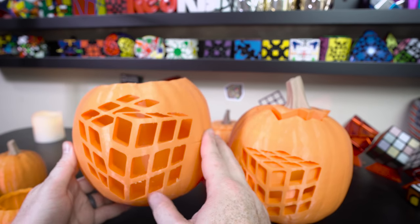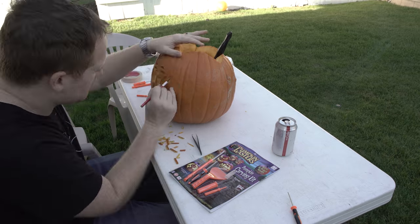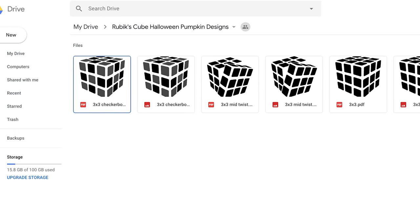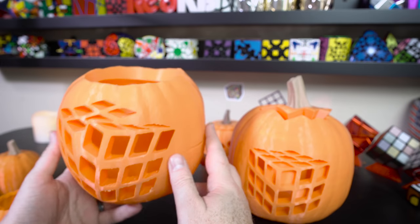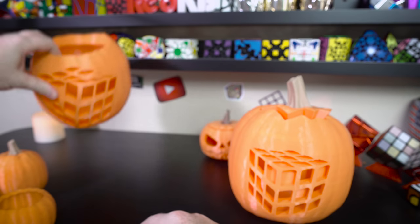Now that I had these designs, I thought I could use them as a template for a real pumpkin — and that's actually what I did. I printed out the template, put it on a real pumpkin, and carved out my actual design. It's the best Rubik's Cube jack-o-lantern I've ever done. In the past I always eyeballed it, but using the template made it by far the best one. I've uploaded the templates and put them in the description, so if you want to make your own Rubik's Cube jack-o-lantern, print out my template and give it a try. If you do, take a picture and send it to me on Instagram!